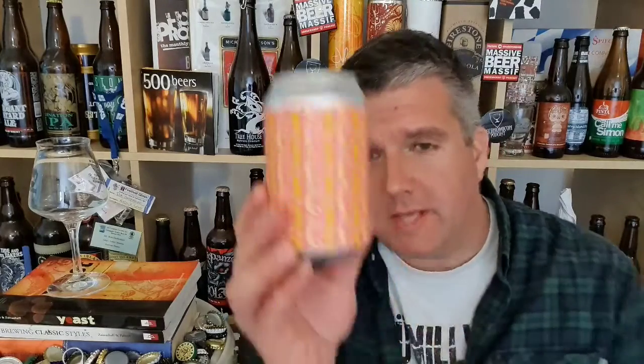Big thanks to the guys at Brick for sending me a can of this to check out. I do enjoy their amarillo sour. I'm just going to pour a bit of this and share it with my wife — she's a big fan of sour beers and a big fan of what Brick do as well.